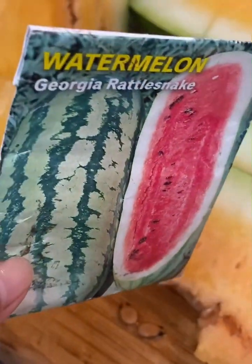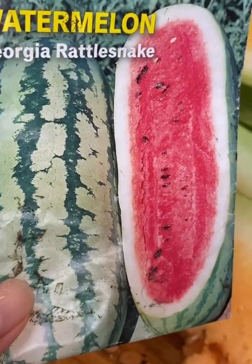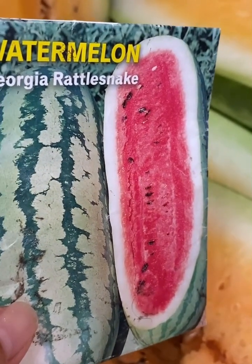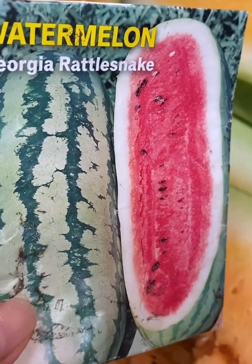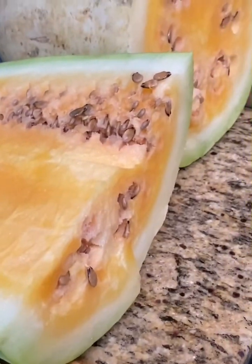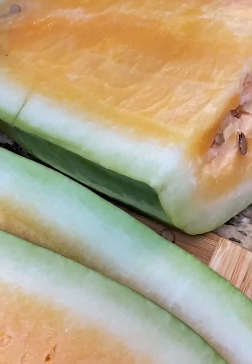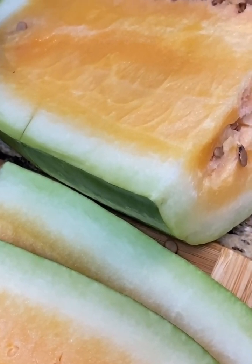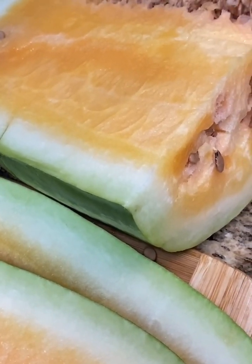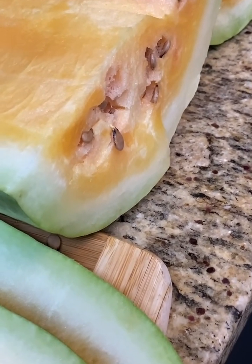This is what I planted — the Georgia Rattlesnake watermelon. The color is supposedly red, but it's orange. Let's take a bite. Sweet. I like it. No complaints.